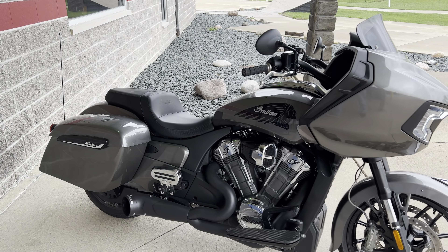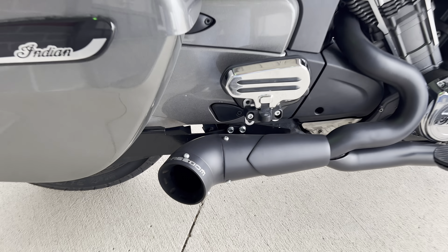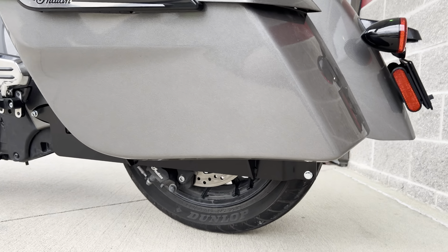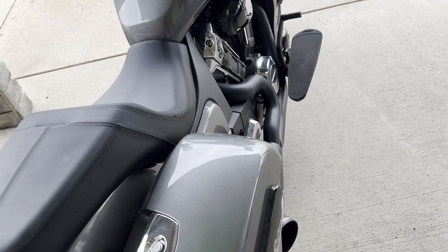Hey everyone, I have this 2020 Challenger here. It's got Indian Stage 2 cams, Stage 1 air intake, the Freedom 2 into 1 exhaust with the bag supports that come with it. Being that there's no slip-on exhaust, there would be no bag support there. So that takes care of that.